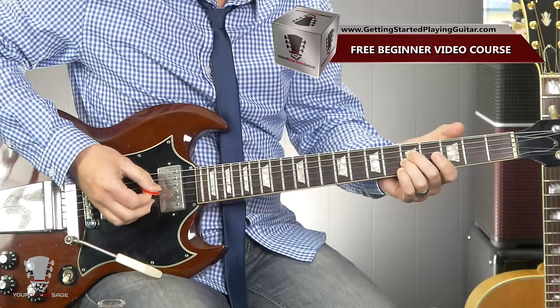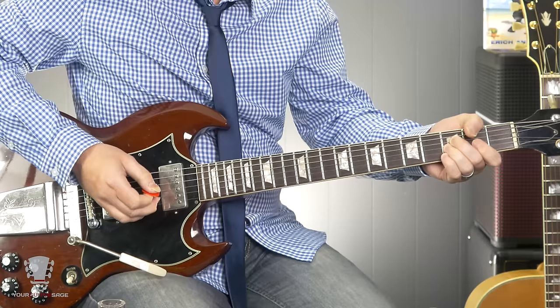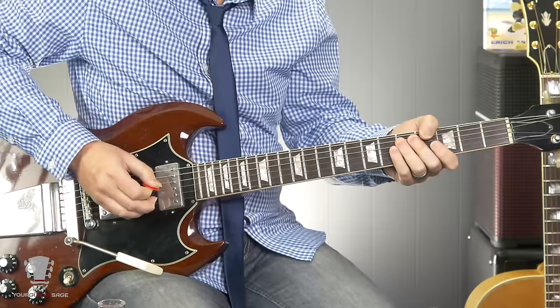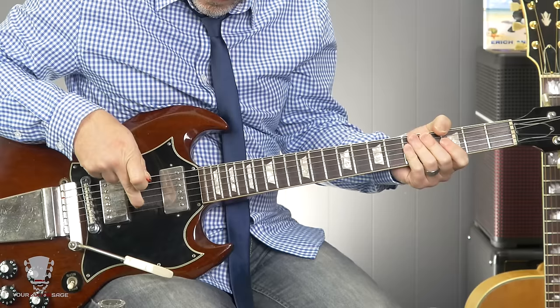So it's open, fifth fret, open, third fret, open. You could do that with these two fingers or you could do it with a bar. It's a pretty cool riff and it's fairly easy to do.